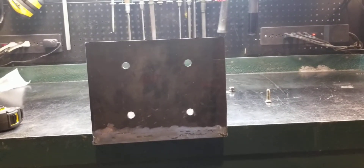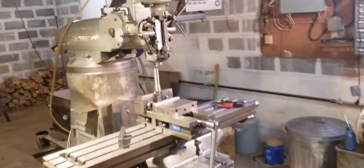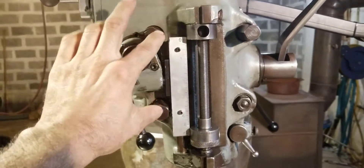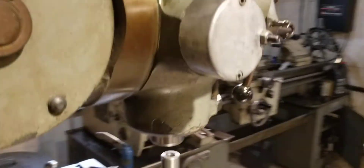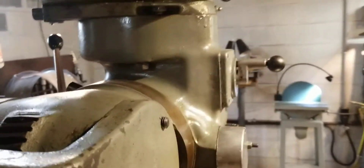For the bolt hole pattern, do a search for 'Bridgeport head bolt hole pattern' and you'll find a print. When you find your print, it almost got me — I thought it was oriented looking at the head straight on, but it's actually looking at it from the back. You can tell because the quill handle and the worm drive screw will be on the left side, just like the photo.